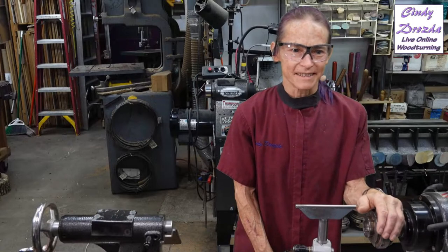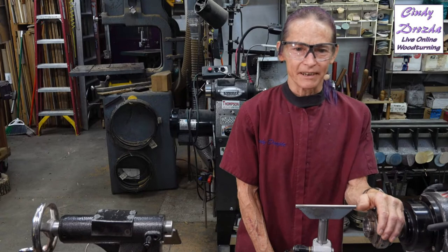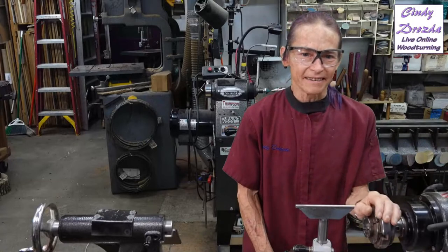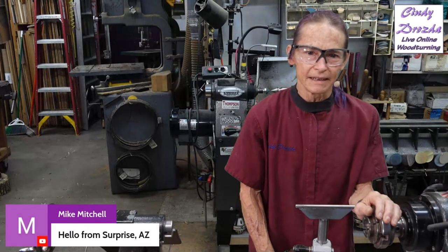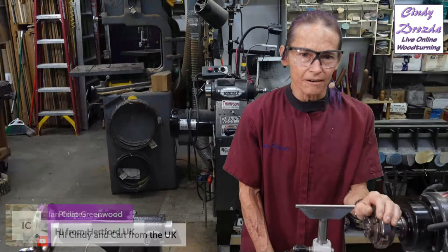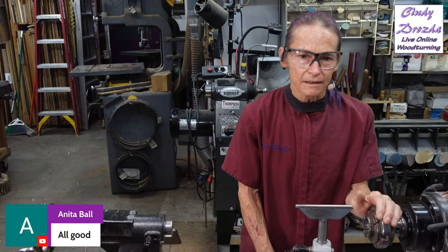Hello, hello everyone, Cindy Drozda here, and I assume my audio is good. If you can't hear me, please let me know. Of course, if you can't hear me, you didn't hear that. So great to be here, and we've got a whole bunch of our woodturning friends here. Mike, great to see you, and Lowell, and Phillip from the UK, and Paul Howard from the UK, and Ian is here from the UK. Well, we got a good cross-the-pond contingent today. Thank you, Anita, for the audio check. Really good to see all of you here.